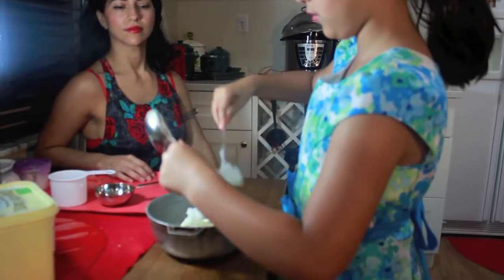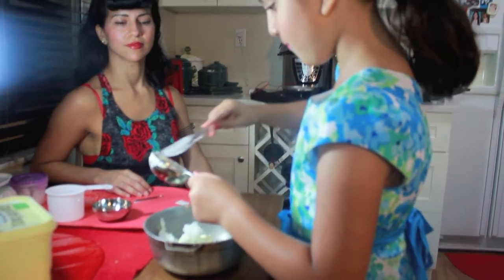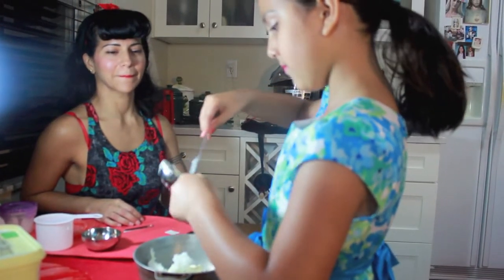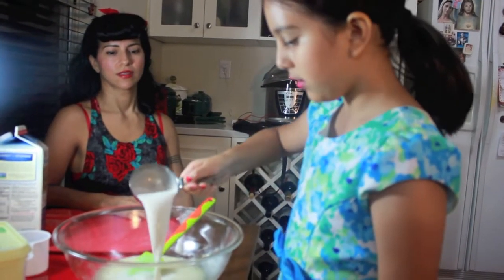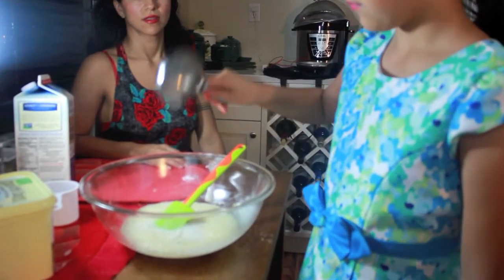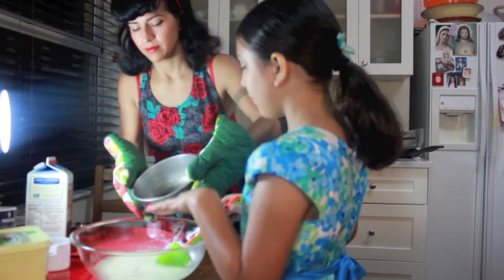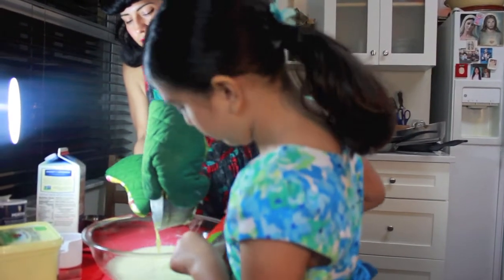That coconut oil is organic. Now we are going to add half a cup of almond milk into our wok. After you are done heating your butter and oil, you are going to pour it into your mixing bowl.